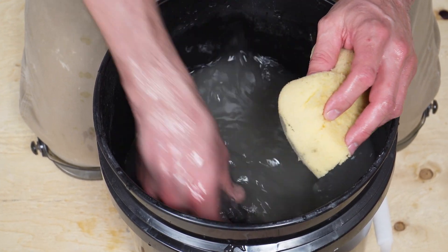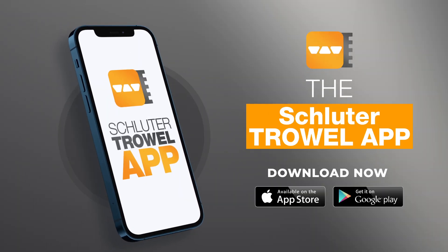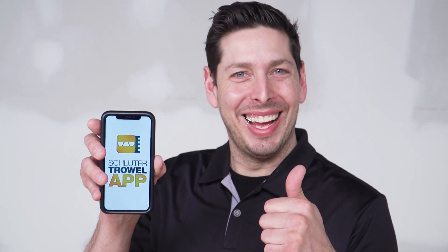Oh, crap! What are you waiting for? Download the app now on the Apple Store or at Google Play. This truly is not your average app.